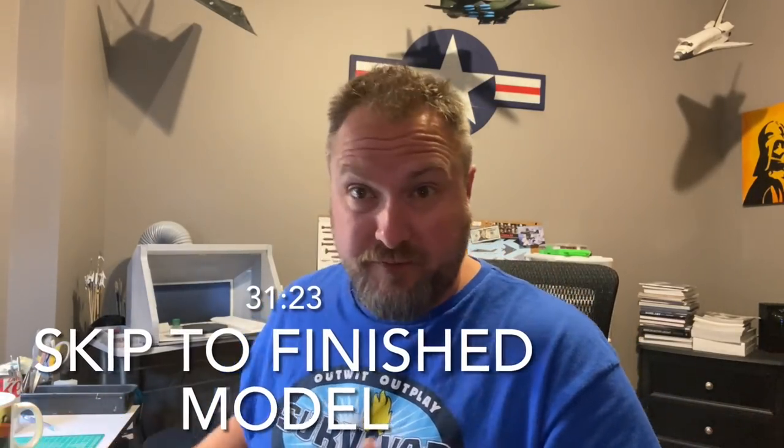Welcome back to part three, the final episode in the F-16 build. In this exciting episode I get it all finished — if I don't break it. I'm putting this one for sale on eBay, so once I get the listing up I'll put the link in the description. I start all my planes off at a dollar, so whoever wants to buy it, it goes for what it goes for.